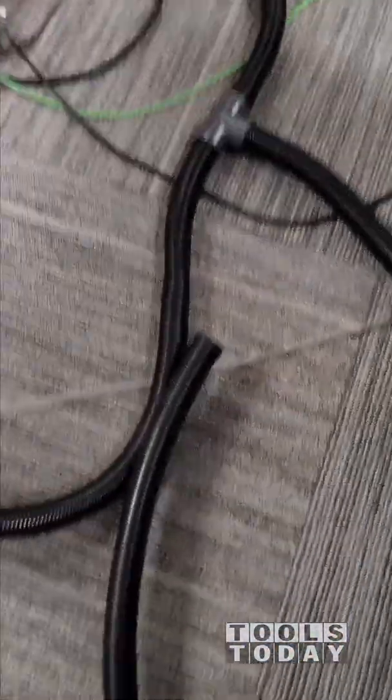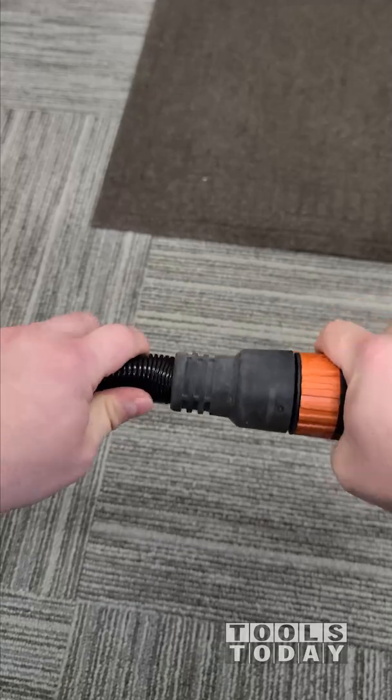We have two vacuum rails, so we have a vacuum going to each side that goes to a T, which will plug into our vacuum to be able to suck this down to the floor.